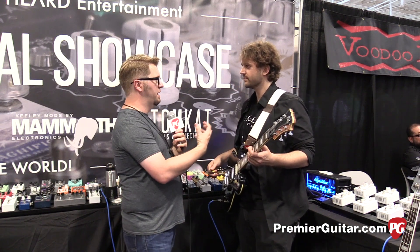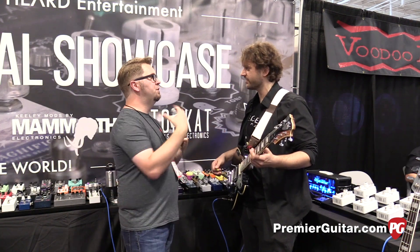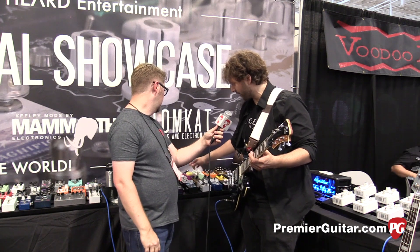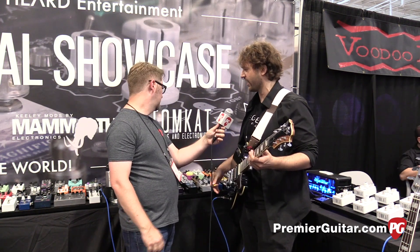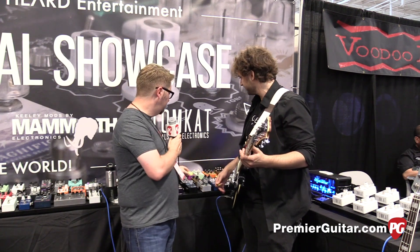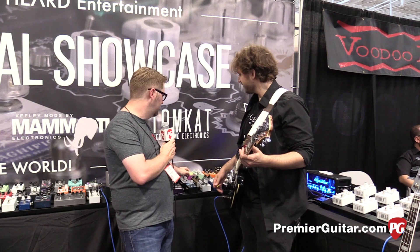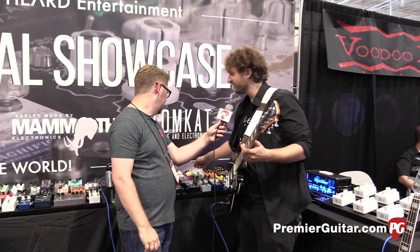Is the skateboard wheel kind of his thing or is it just coincidence? I've never seen anyone else do that. Do all of his pedals have the skateboard? He actually makes this with a regular foot switch as well, but yeah, that's kind of his branding. And the wheel actually doesn't control anything but it actually spins around — it does turn. It doesn't change anything but it's still fun. It is super fun.